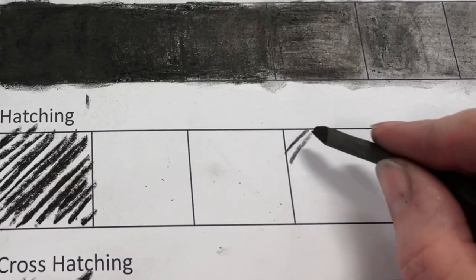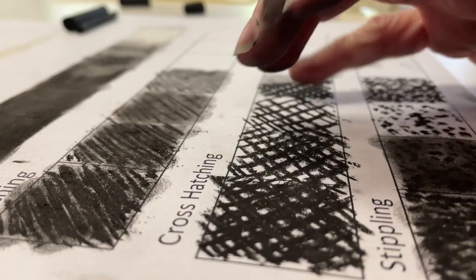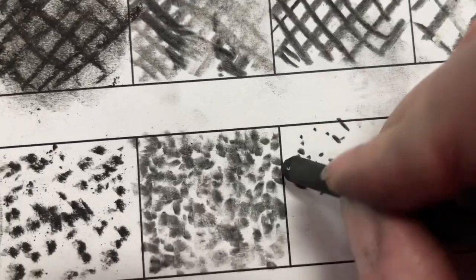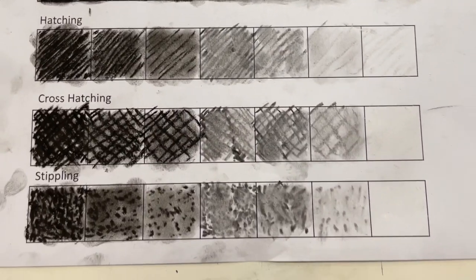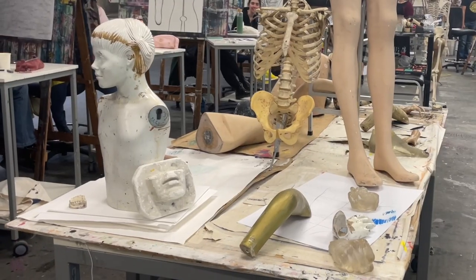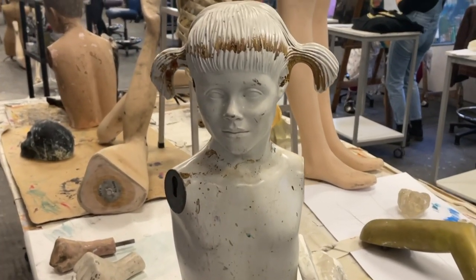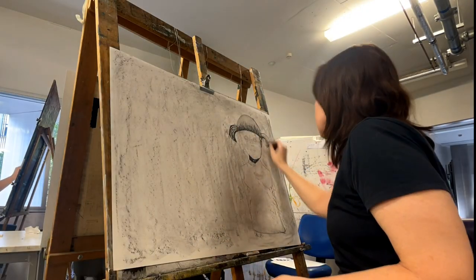This week in drawing we're looking at tonal values and how to create different types of shading using hatching, cross-hatching and stippling. From those techniques we're going to create a still life. We're using various frankly quite scary objects found in the studio.